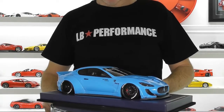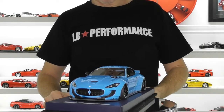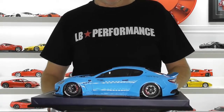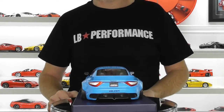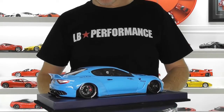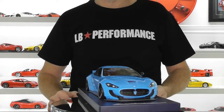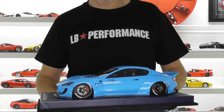Here we have the Maserati Gran Turismo Liberty Walk edition. Overall impressions of the model: the stance is very good, as you'd expect from a Liberty Walk car. It's slammed to the ground on the air suspension and you've got those huge Forgiato wheels tucked up under the Liberty Walk flares. Overall impression of the model is very quite good.